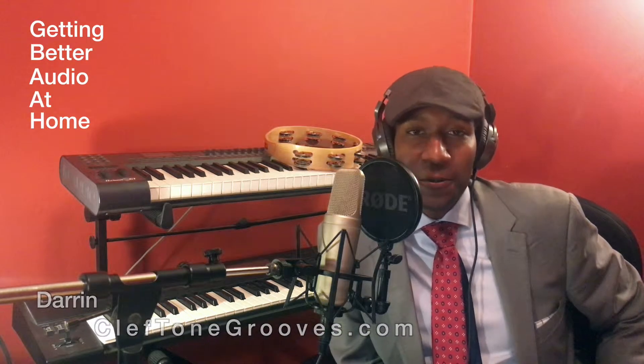What's up everybody, this is Darren from cleftonegrooves.com, thanking you again for joining me in the next installment of the video series 'Getting Better Audio at Home.' If you are a public speaker or a self-published author looking to put your message into an audio format for your audience to take with them wherever they go, and you want high quality and want to do it yourself, this is the video series for you.